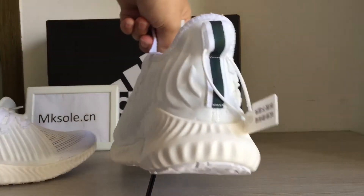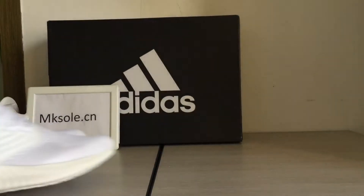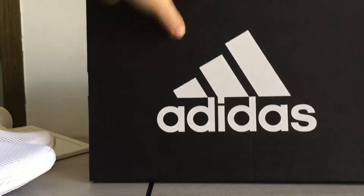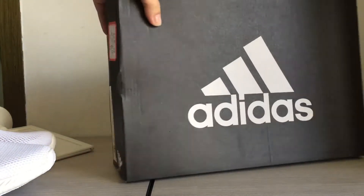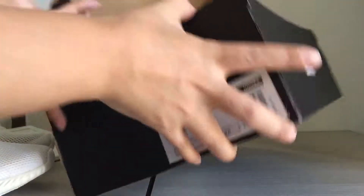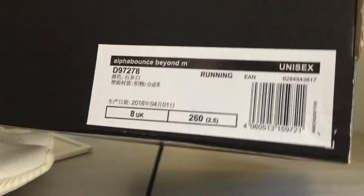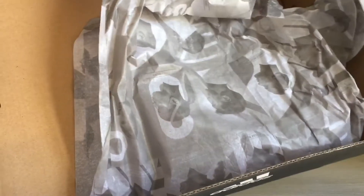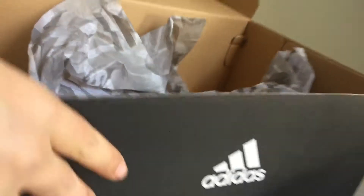Look back up. White Adidas on the box top and the box label. And the paper cover inside.